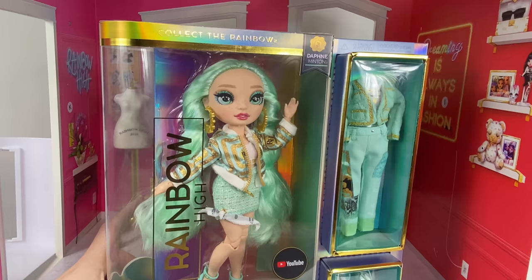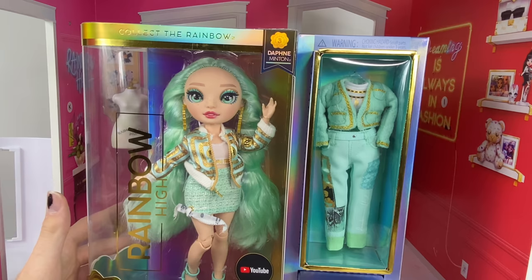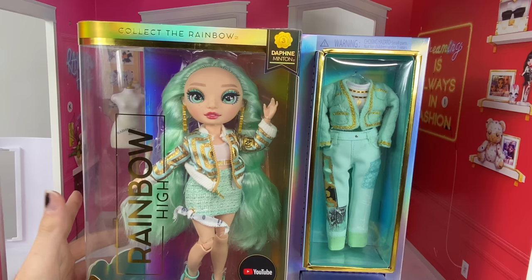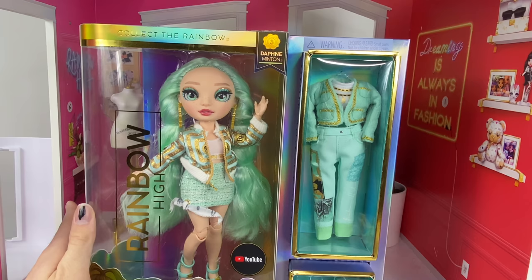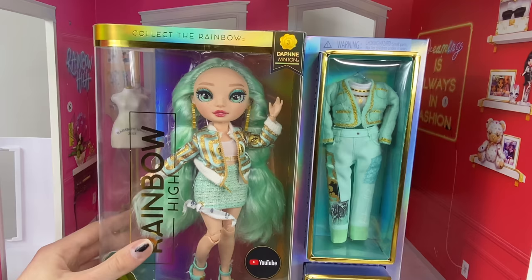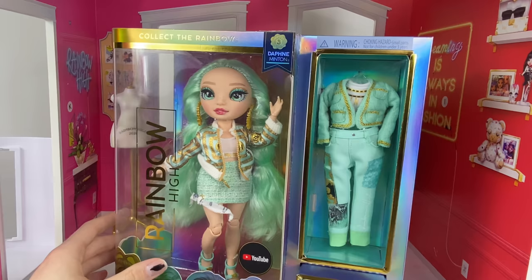Hey bestie, welcome back to my channel! Today we're going to be taking a look at Miss Daphne Minton from Series 3. In the beginning I didn't like her, but now I really do like the physical doll. Her outfits are a little bit questionable, but once we get her out we can see if they're cuter. I'm really excited to crimp her hair — I'm going to do a whole video on how to crimp doll hair with a Rainbow High doll. I've linked my Rainbow High playlist below; we just went over Cheryl and now it's Daphne's turn to shine.